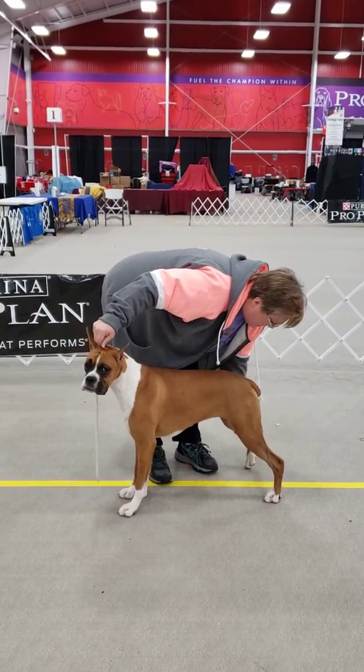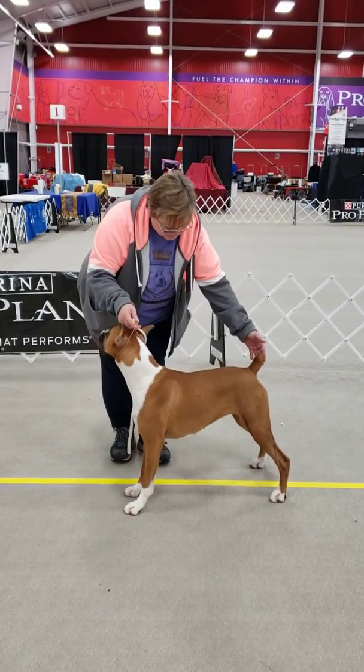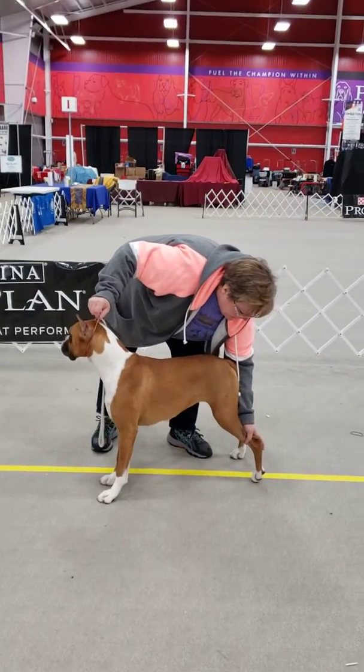There's some that you can't do that with, just to let you know. There's some dogs you can't do that with because they got bad roach backs. If you do that it makes them more roachy, but it doesn't happen with dogs that are correct.